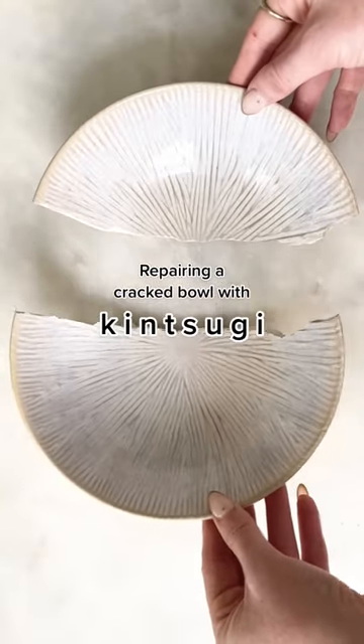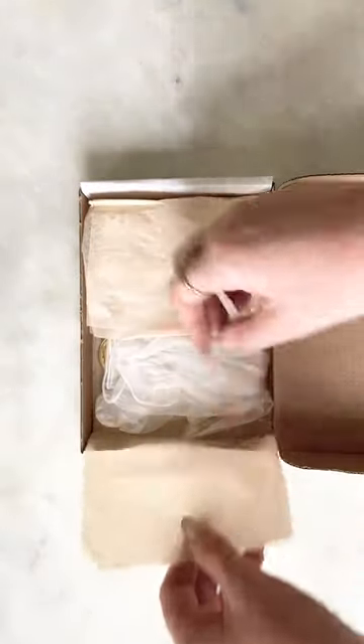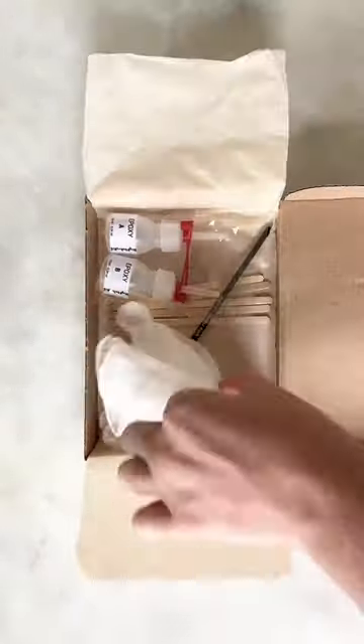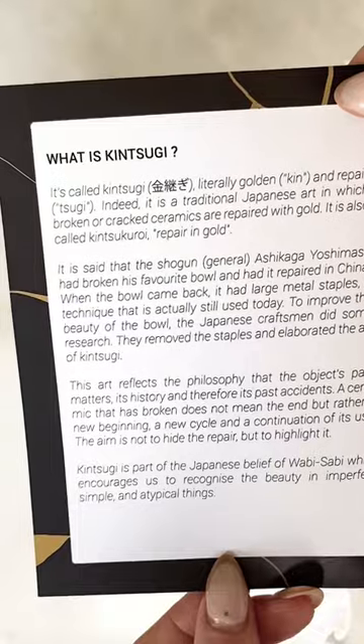I recently broke one of my favorite ceramic bowls, but then I remembered I saw this kintsugi kit on Etsy, which is a traditional Japanese art where you repair cracked ceramics with gold. It's part of the Japanese belief of wabi-sabi, which is about recognizing the beauty in the imperfect.